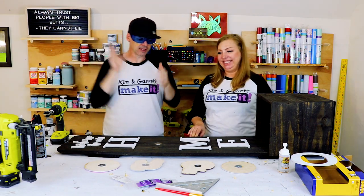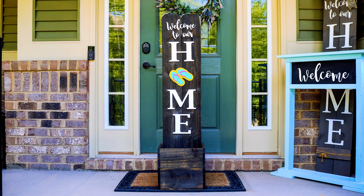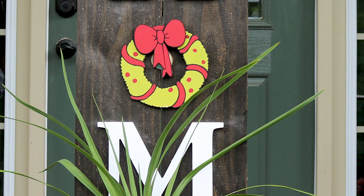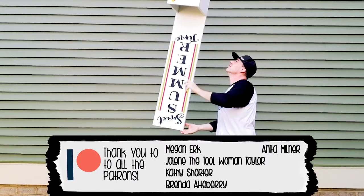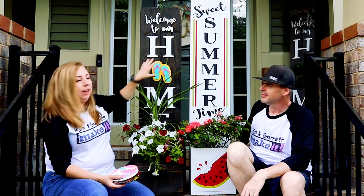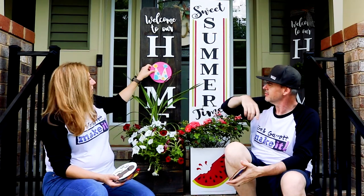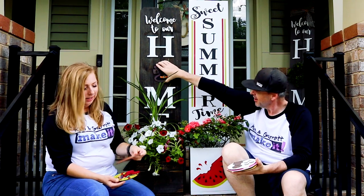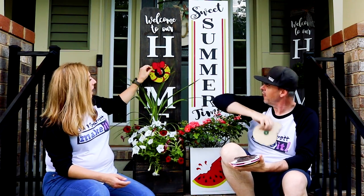Now we've got to put the plants in it! What do you guys think — are they farmers market worthy? We've also painted our little seasonal accents which will be available in the store. We have flip flops, birthday, a puppy dog, Halloween witch hat, pumpkin, a Christmas wreath, and a bunch more. Just a little sample of what we've got so far. We'll see you guys next week — do it, build it, or make it!